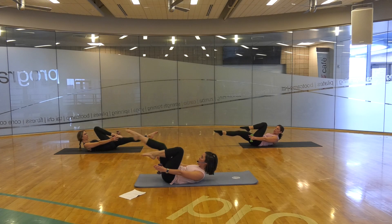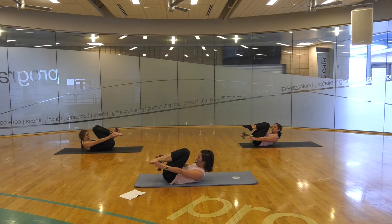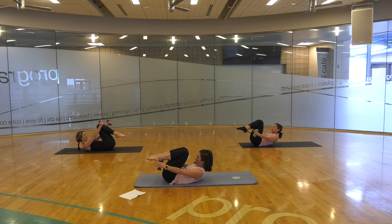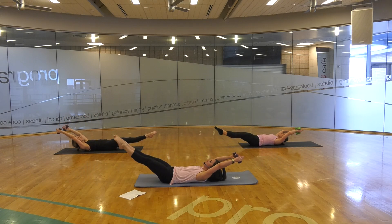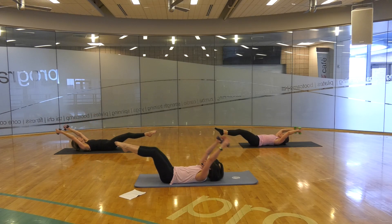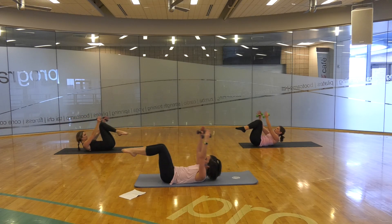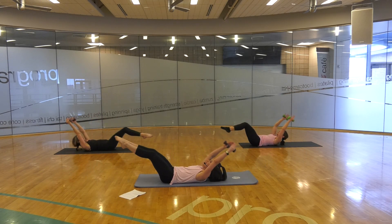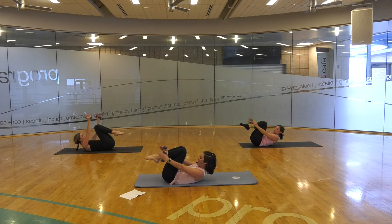In and in. Both knees coming in. Extend out, straight back in. Inhale out, back in. Inhale out. Two more — inhale out, back in. Last one, inhale out, back in.